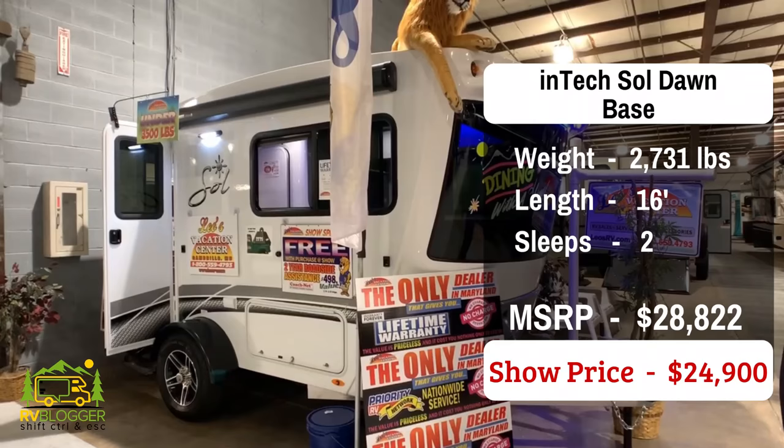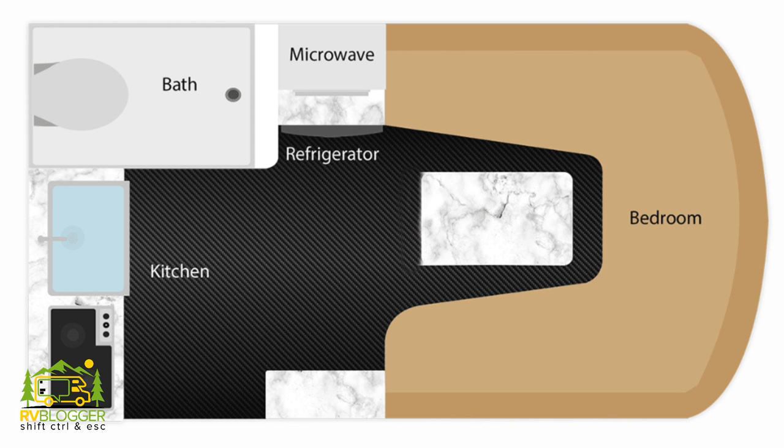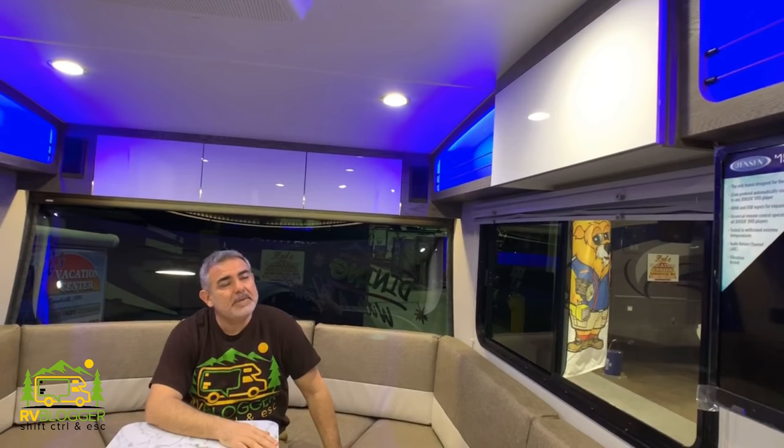This small travel trailer is the Dawn, sold by Intech RV, and it weighs about 2,700 pounds. It's 16 feet long but it's a really, really great setup. It's got a fiberglass construction and it is just designed really, really well. The whole front end of the trailer becomes a big bed, so there's plenty of sleeping area, and it also serves as your dinette area. Take a look at this view — it's a full window across the whole front of this travel trailer, which is really spectacular. It's got windows that open on both sides so you can get nice cross ventilation, and there's storage around the top on both sides. It's got some neat little blue lights in there that create a cool ambiance.